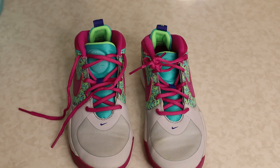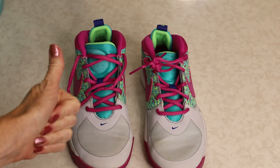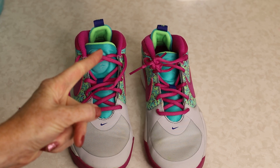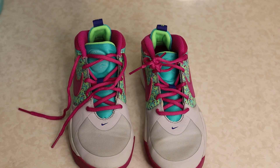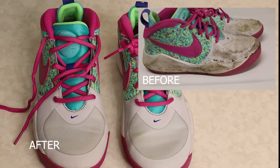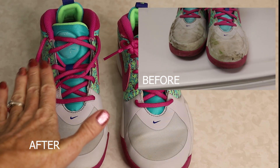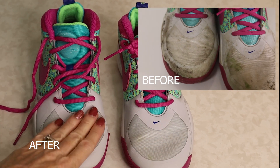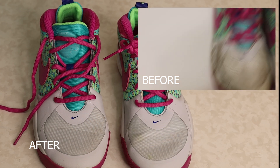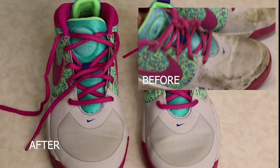Now that the washing machine cycle is complete, it's time to pull out the shoes and take a look at how clean they look. Look at this — they look brand new again! My daughter is going to be so excited that her shoes look just as clean as the first day of school. Look at the befores and afters — you can hardly believe it's the same shoe. The last thing I'm going to do is let it dry. You can leave it inside, but I recommend putting it outside and letting the sun dry it. That will dry it quicker and the sun has some bleaching properties as well.